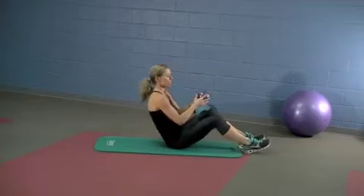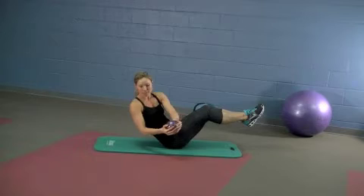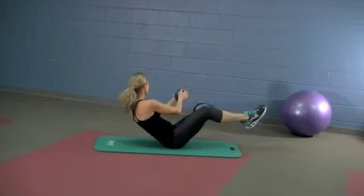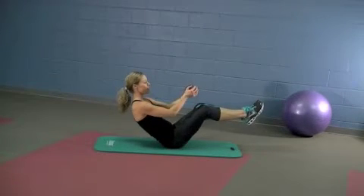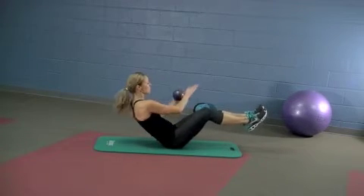We're going to start in a V-sit. Bring the feet and knees together. On the exhale, twist to one side. Inhale back to center. Exhale, twist to the other side. Inhale, center. As you twist, pull in the abs. Keep those knees together.